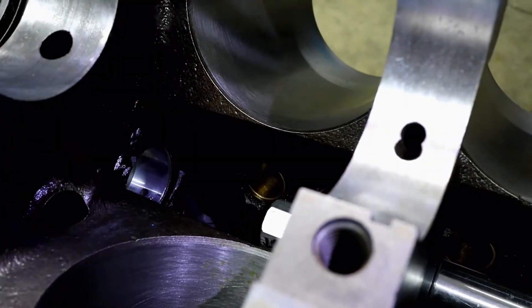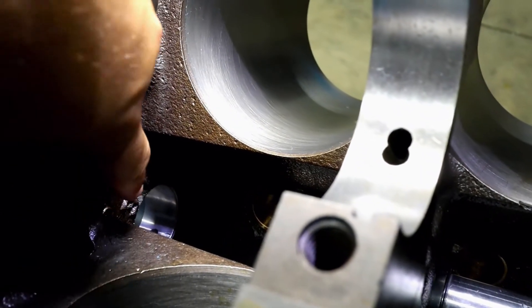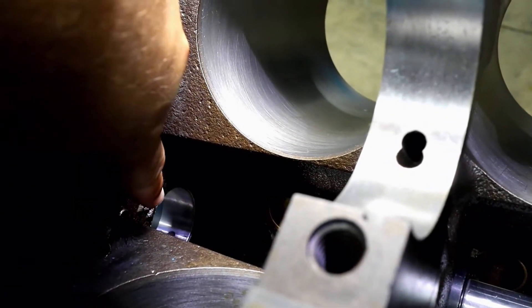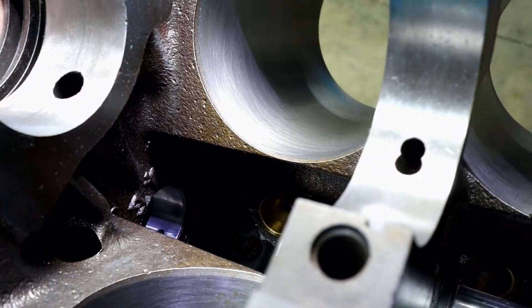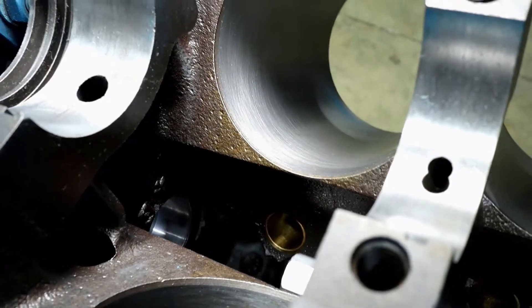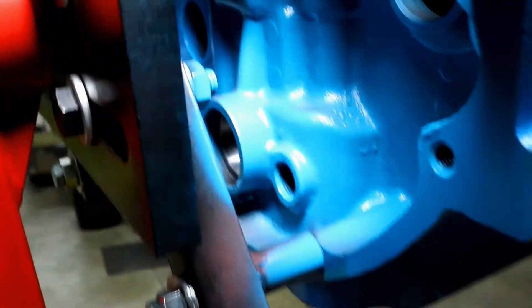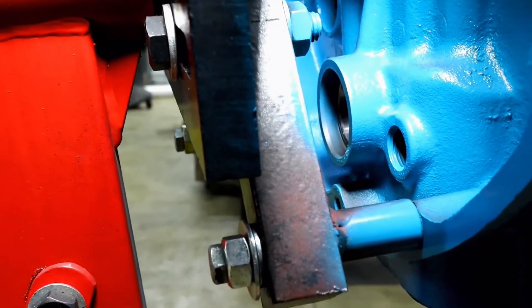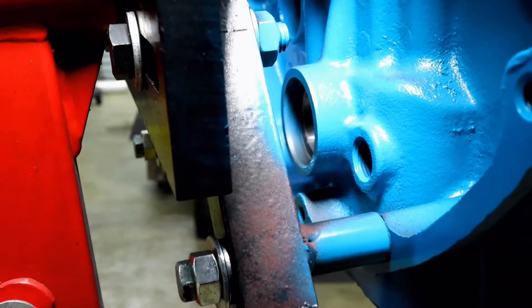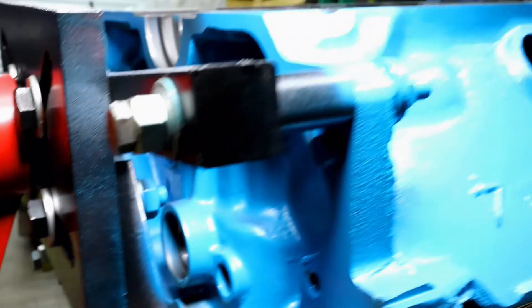Once the edges line up front and rear, it's in place. Basically you're looking for the edge down here to match with the rear edge in the back — same distance and flush. Of course you can't always see that because the pieces are in the way, but that's how you know it's seated correctly. So we're going to do this four more times.